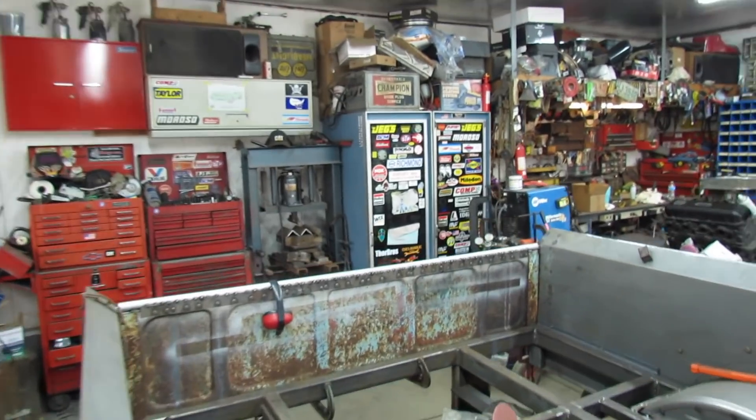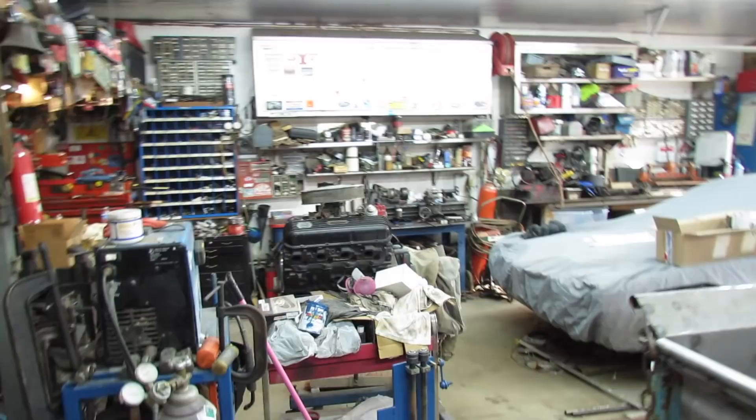All right, here it is Sunday. It's a little chilly out, frosty morning. Let's see what temperature we got in here. Oh my gosh, it's 42. Better crank up the heater.